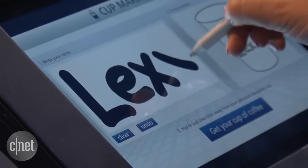So like at a normal coffee shop, you give the barista your name. In this version, you write it down on a touch screen.